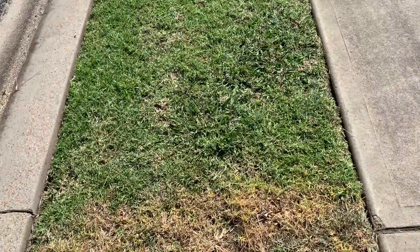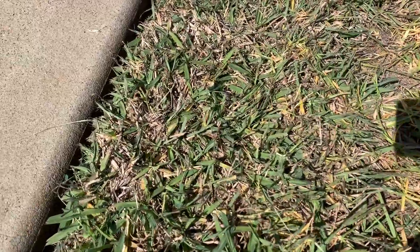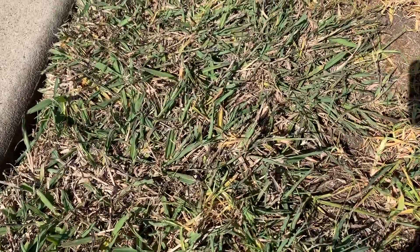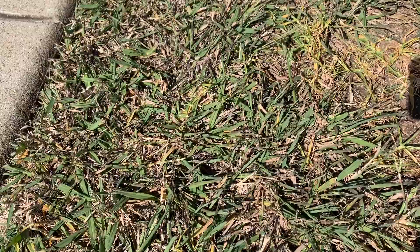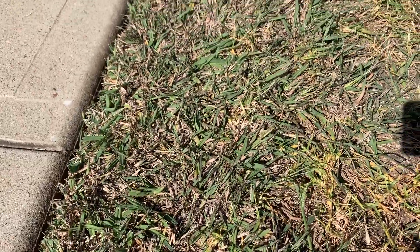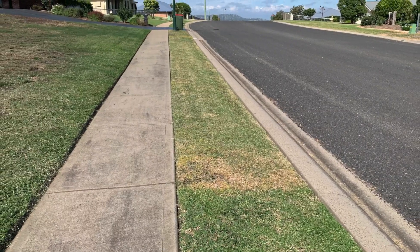You can see where I stopped spraying — there's almost a line in the sand. You can see the paspalum is just looking really dry and wilted, so it's taking in a good amount of the glyphosate as well.